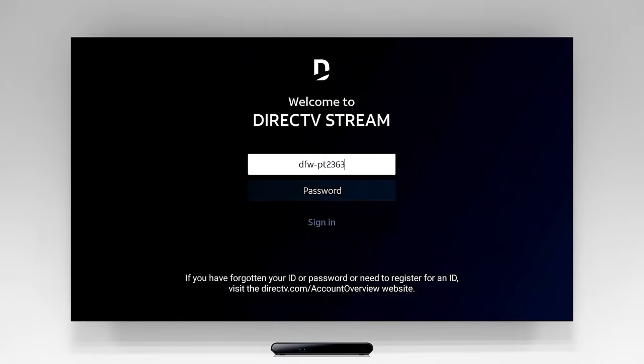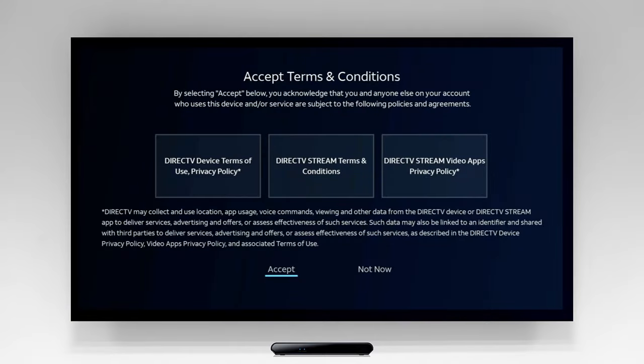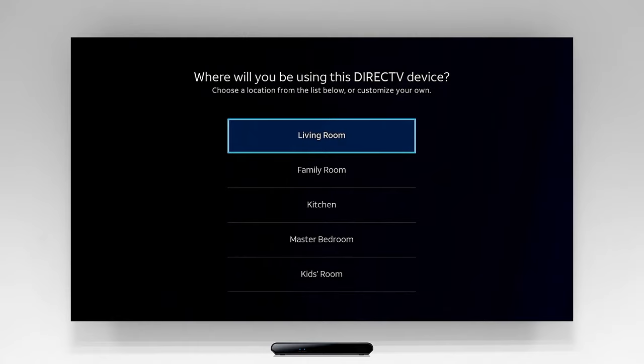You're doing great! Use your remote to follow the instructions on the next few screens, where you'll sign in, review and accept the terms and conditions, and label the location where your DirecTV Stream is being used.